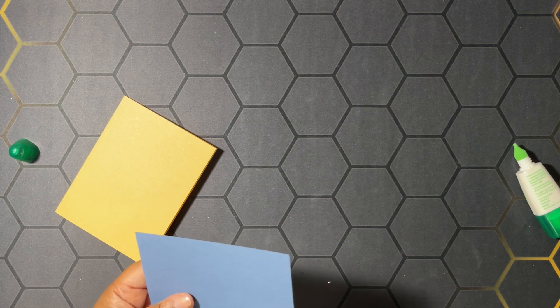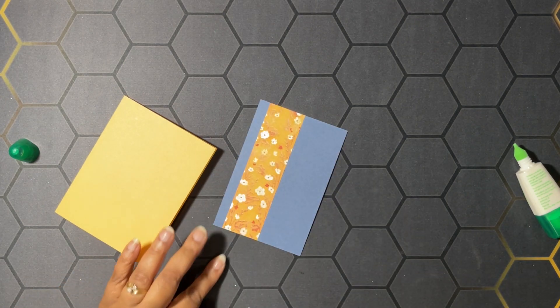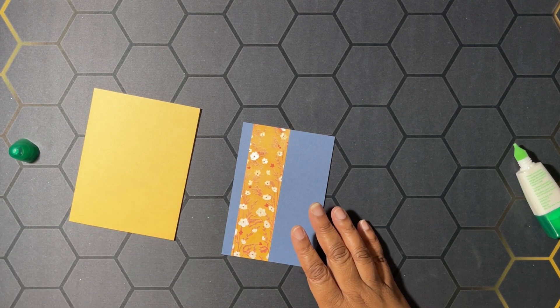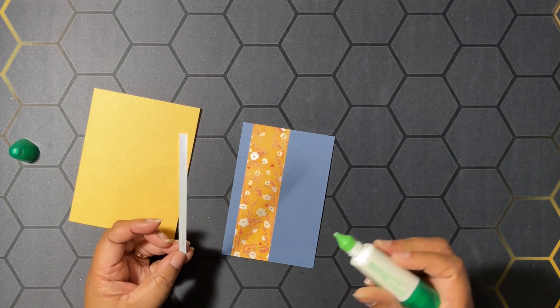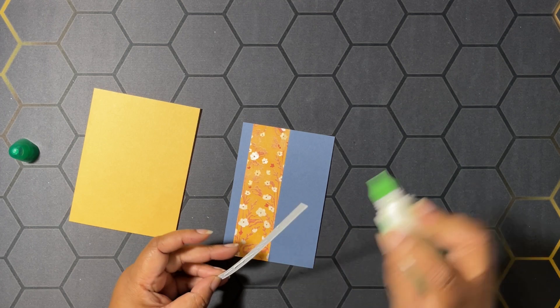We're going to trim this — I have a little overhang, so I cut the paper a little too long, or my Misty Moonlight is a little too short, but it's just the tiniest bit. Then I have a piece of the in-color glimmer paper, and we're going to put this onto our cardstock.